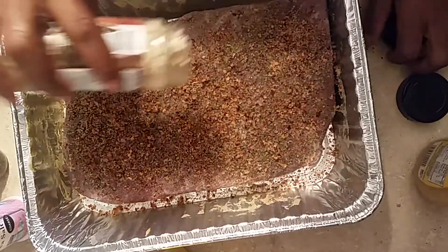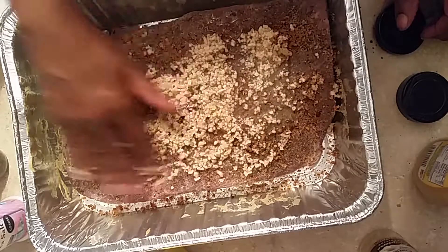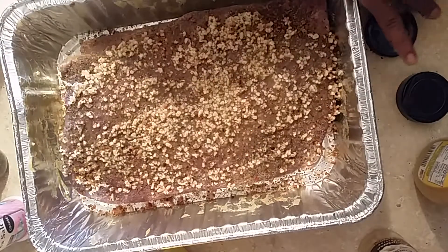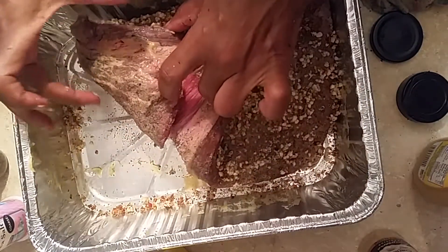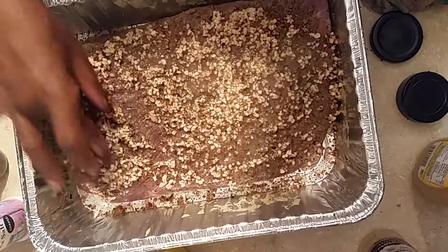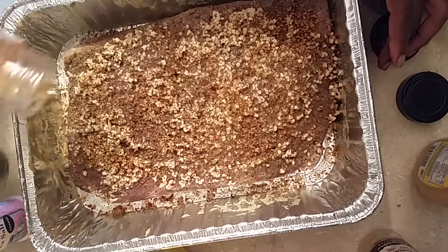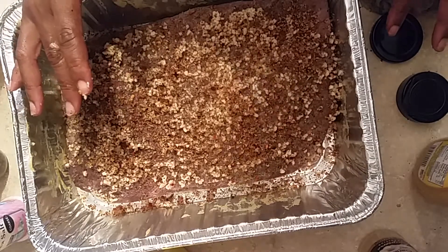I got the brisket coated real good, so now I'm putting garlic — a lot of garlic on top — and spraying it all over just like that. This is a great-tasting brisket. On the skin side, I also did black pepper and coarse sea salt. Then I'm adding more of the steakhouse seasoning on top of the garlic. Now we're going to put this in the refrigerator and let it marinate overnight, maybe about 24 hours, and then we can put it on the grill.